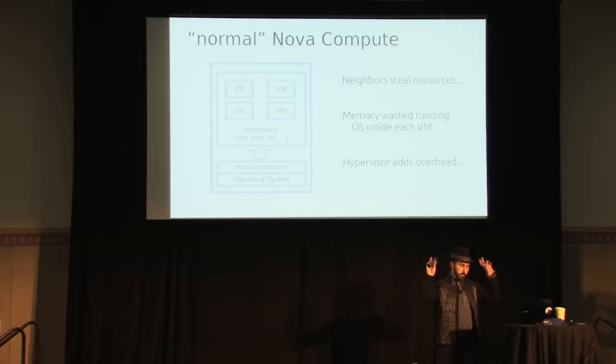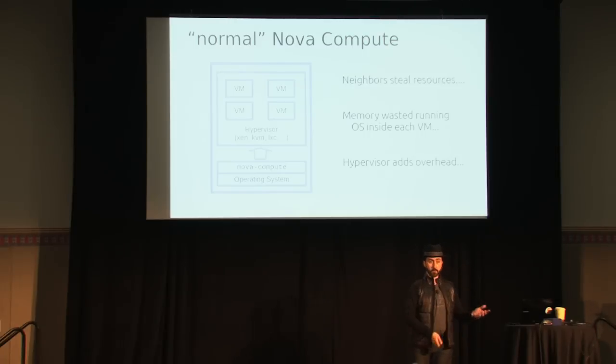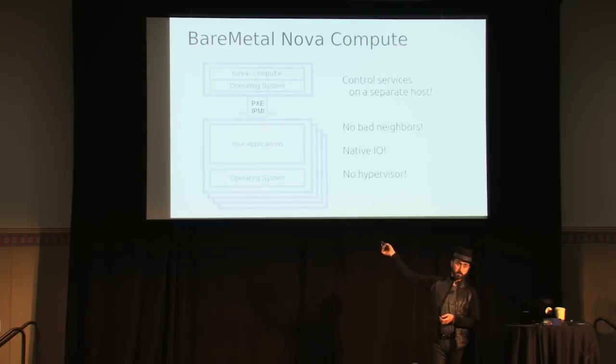A normal Nova Compute host has a physical machine, an operating system, a Nova Compute agent talking to the hypervisor to control virtual machines. With the bare metal driver, you've got one relatively lightweight host running the Nova Compute process, talking PXE and IPMI in the same way another hypervisor driver would power things on and off. Instead of copying an image from Glance and using that as the base disk for a VM, we use PXE to deploy the whole machine image — operating system and applications — directly onto hardware and then boot it.